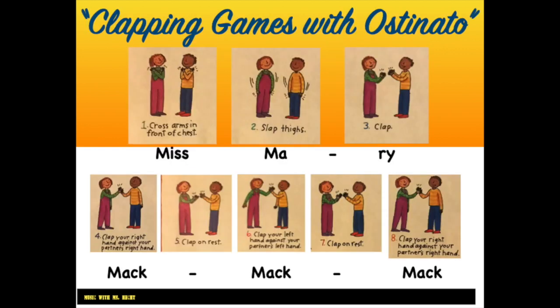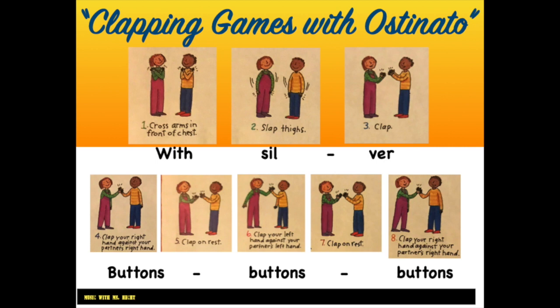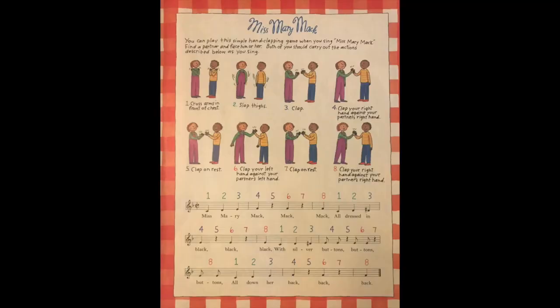Get ready to pause the video and practice clapping the moves in order. Pause the video here to see how the moves line up with the words of our song. Now try them with the music. Ready? Here we go.